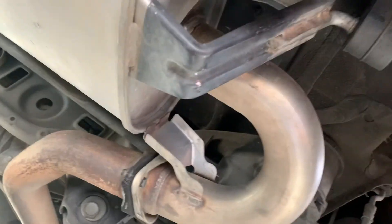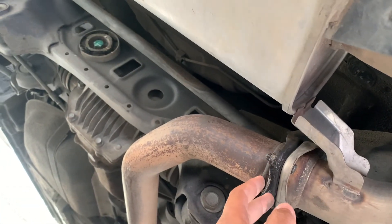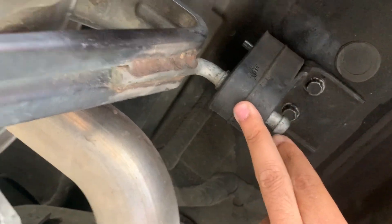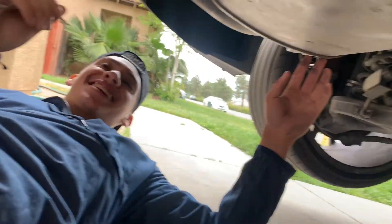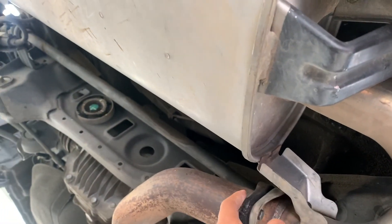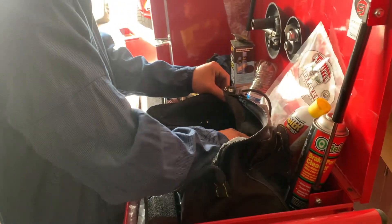Now we gotta take off the exhaust. Basically there are bolts right here, one right there, and two bolts over here. There's also a hanger here and a hanger over there. The hangers are probably gonna be the hardest part to take off. We'll put some WD-40 on them to help loosen things up, then we'll crack these bolts right now.